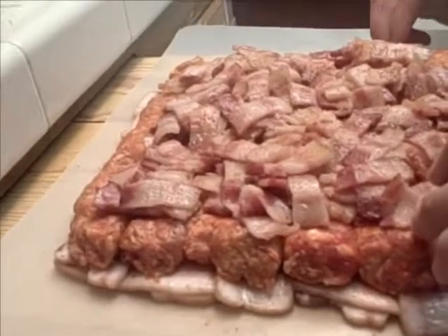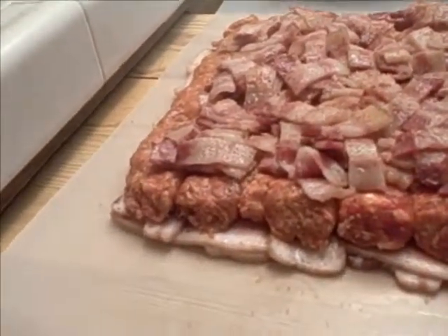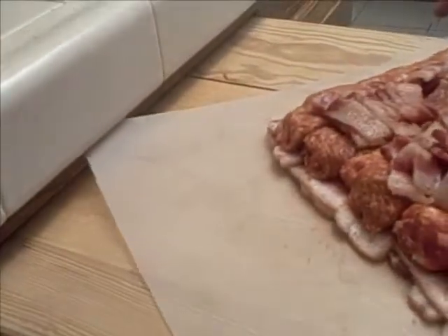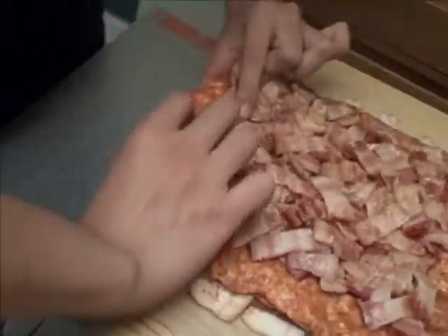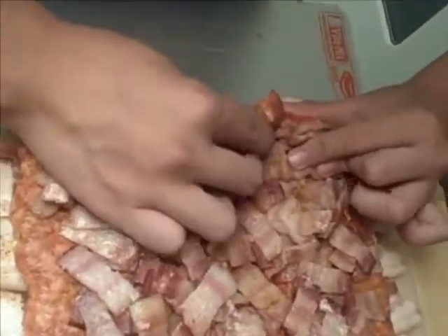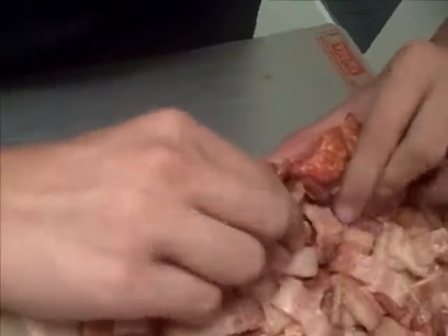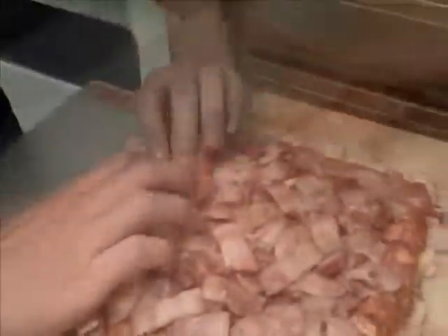Actually, oh, this is gonna... Not a problem. Do it this way. It's not this big. Hmm, that's not... There we go.